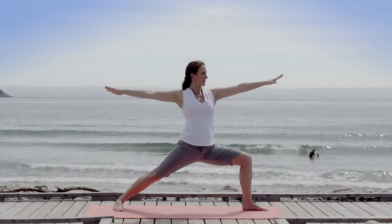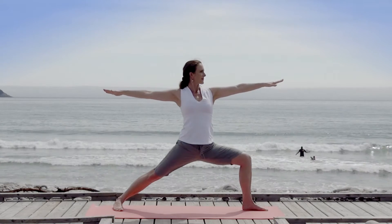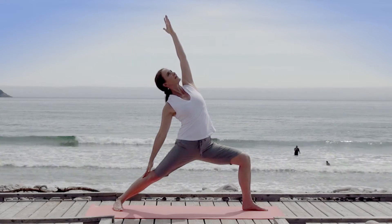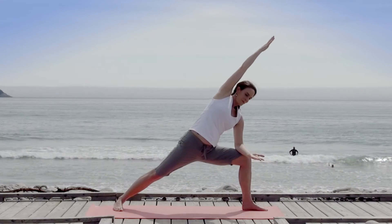Coming into warrior two, merging with the power of nature. Slide your left hand down your leg, reaching up to stretch your side waist. Then release your right arm to your right thigh and lengthen your left side.